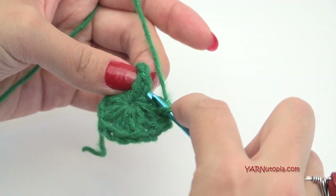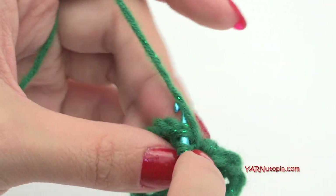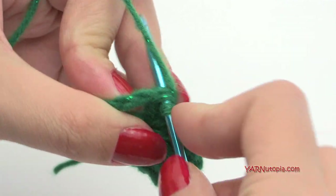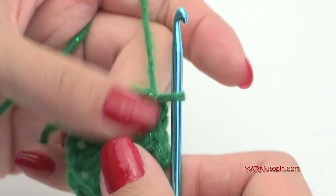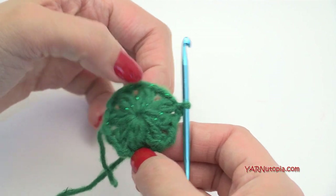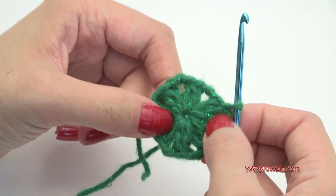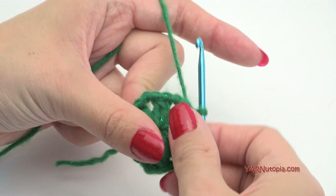Go directly into the double crochet stitch, yarn over pull through and through for a slip stitch. Now you can see you have eight groupings and eight chain-two spaces. We can go on to round two.